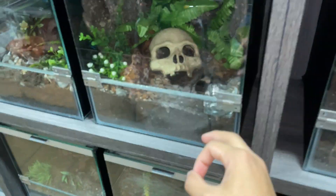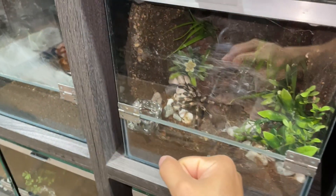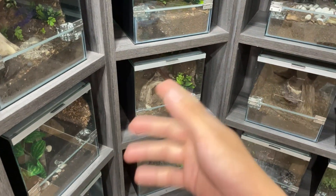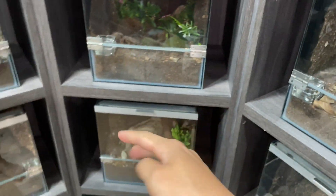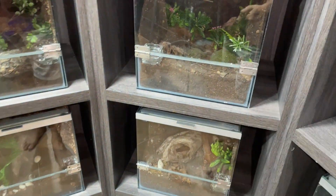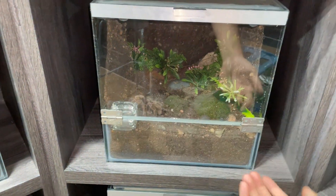I actually don't keep any of my tarantulas on super bone-dry substrate. Think about it in the wild — especially those burrowing tarantulas. Even in the desert, there have been reports of Arizona blondes where people checked the burrows and found water droplets inside, so it's pretty humid down there as well.